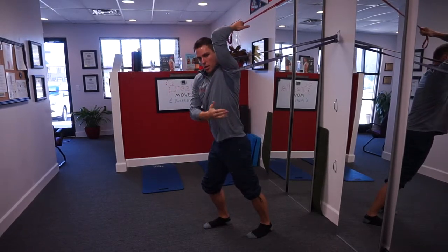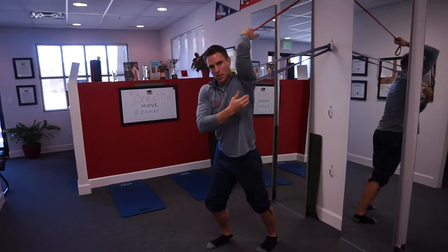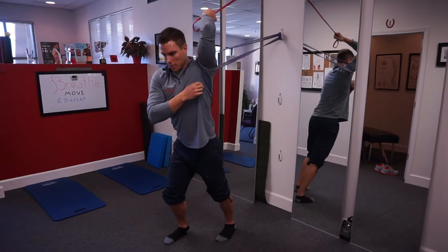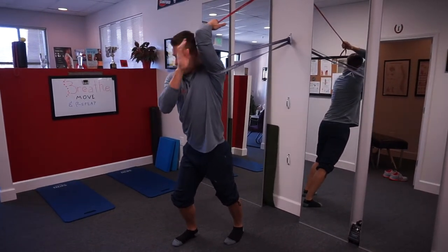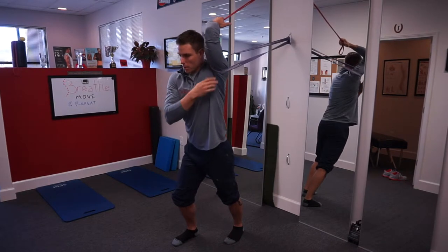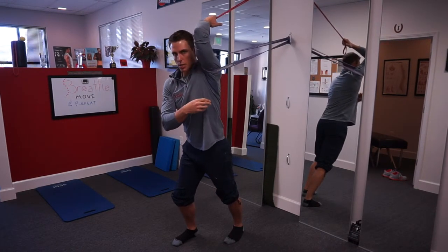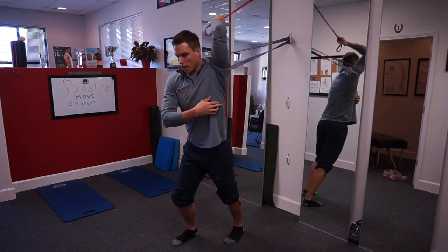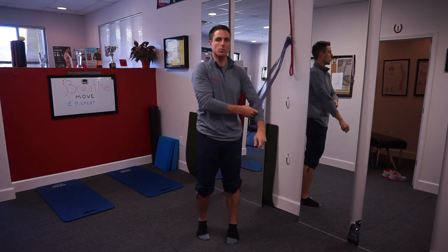Now we're getting a good stretch through the lats, through the triceps, teres, and all those little muscles that kind of wrap around the shoulder joint. Now we're going to make this dynamic — allow that band to pull us — making sure I'm tracking the elbow straight forward. This is giving me some posterior glide, so I'm working on some joint centration and just going to rock into that. Again, that's the double band posterior humeral glide.